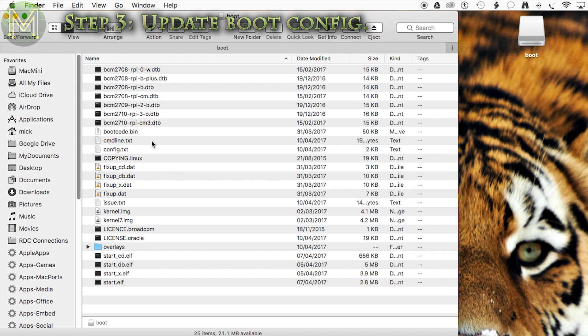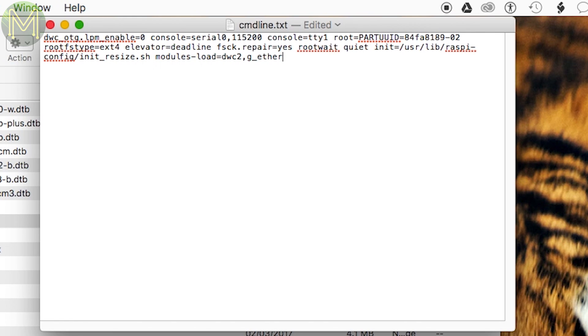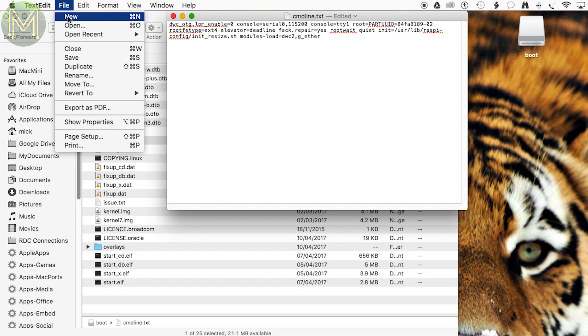Next you need to make a change to the command line text file. You can use any editor for this, and add this to the end of the line. Make sure it's at the end and not on a new line. Then save this file.